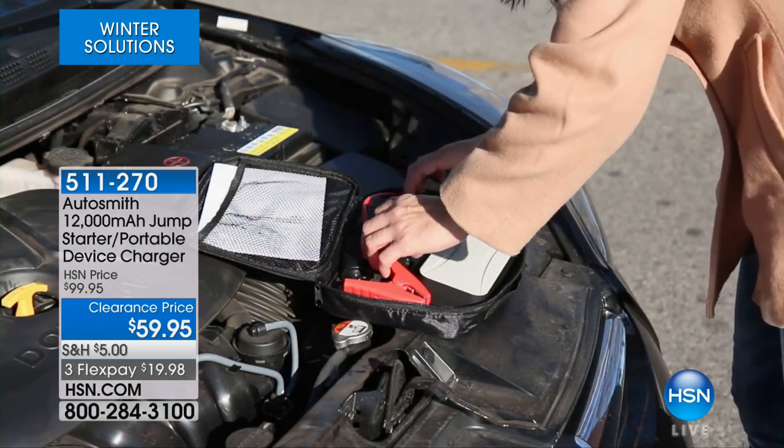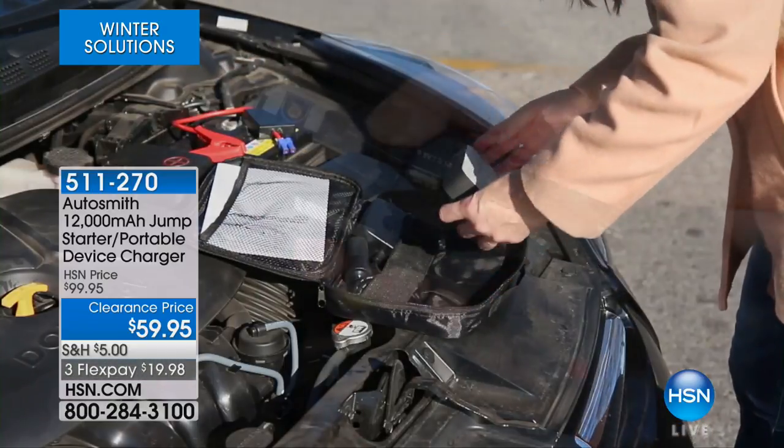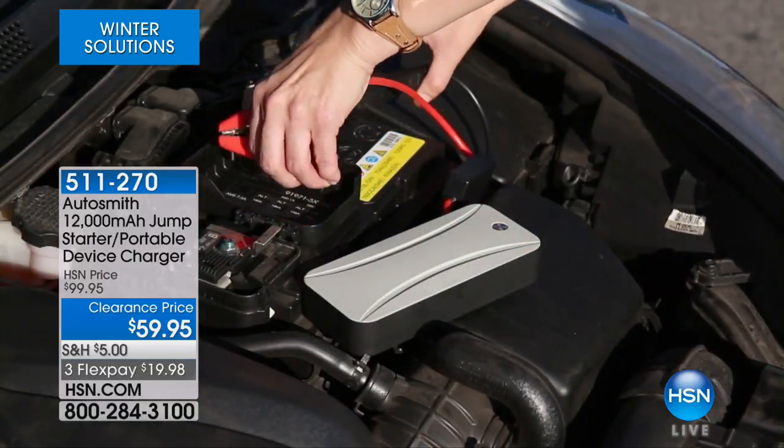The item number is 511-270. Reminding you it's at a clearance price. We know our phone lines are a little busy — you can certainly go to our website, hsn.com. We're going to continue and offer you more great products at under $20.